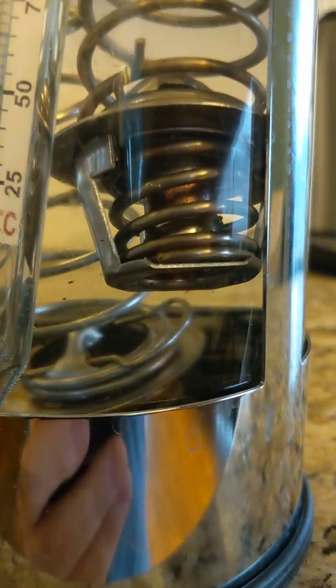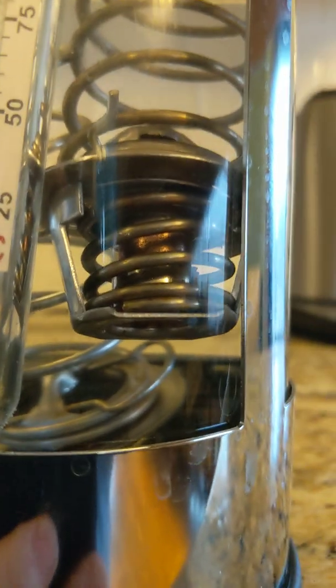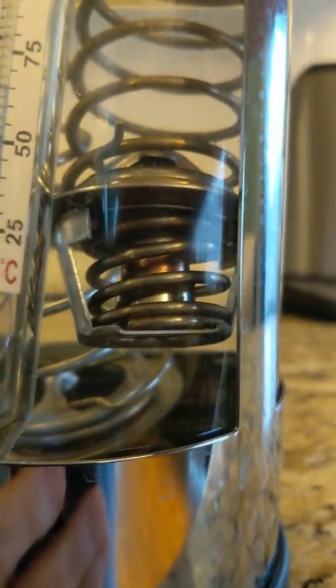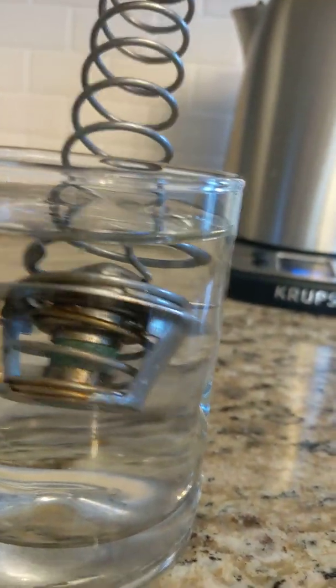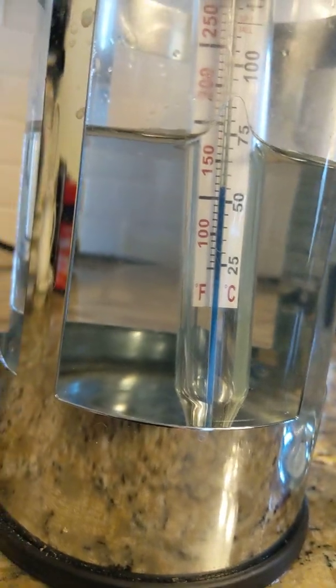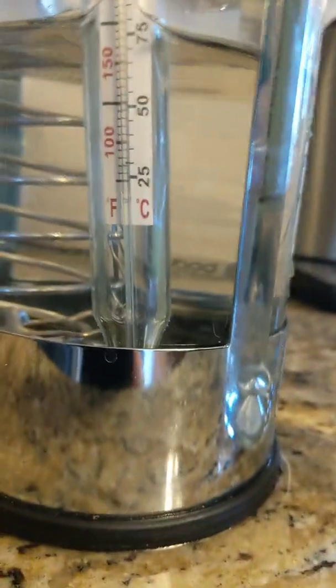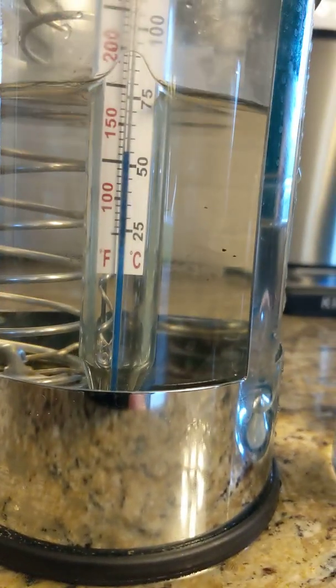For comparison, the brand new one is still not opening at 150 degrees. We've set the old thermostat back in cold water just to reset it and confirmed it closes under cold water. Now we've added some cold water to bring it to about 125 degrees and we'll set it in there for a minute — it'll take a minute for the metal to warm up.